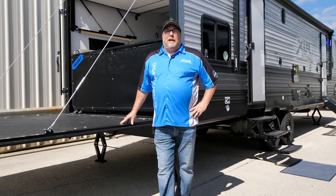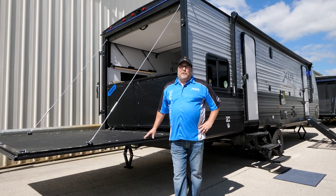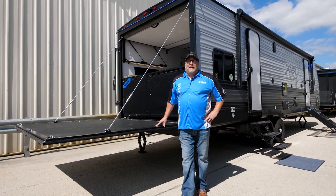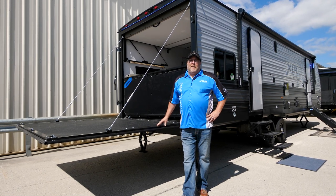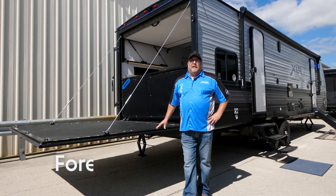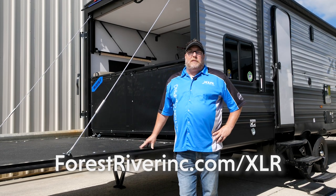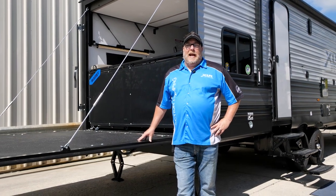Kelly Greene from XLR Boost, coming at you live from Goshen, Indiana. We just went through the 29XLRE Micro Boost. I hope you enjoyed your time and all the great features. We look forward to you visiting us at forestriverinc.com/XLR — come look at all of our products. Happy camping!